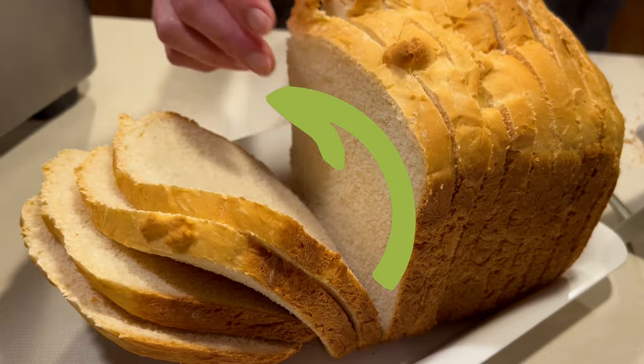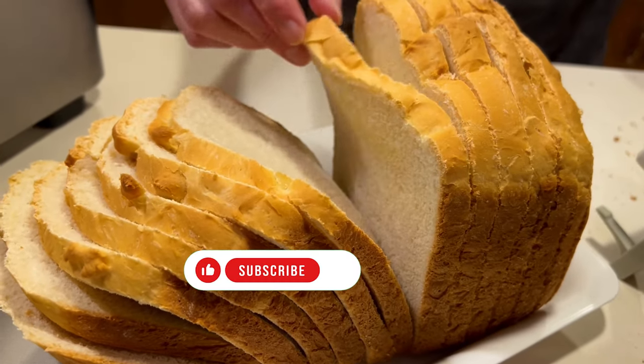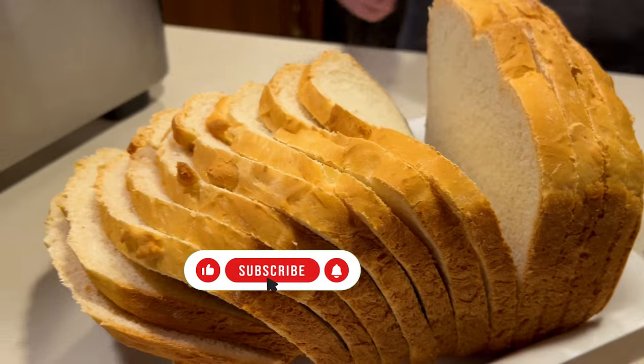If you like bread, take a look at our banana bread video right here, and on the right side of the screen are two more options for you. We'll see you next time. God bless.